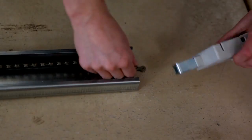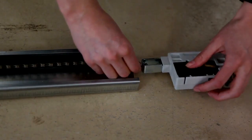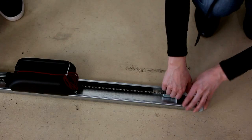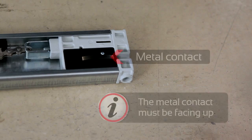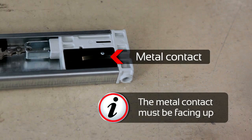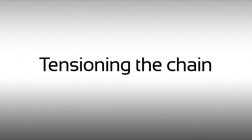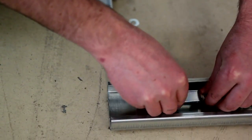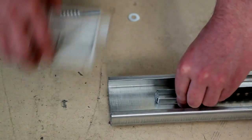Attach the tensioner to the chain and turn it 90 degrees. Insert the slide-in part firmly into the C-rail. The metal contact must be facing up. Do not tighten the slide-in part with the contact. Attach the chain into the slide-in part on the opposite end.